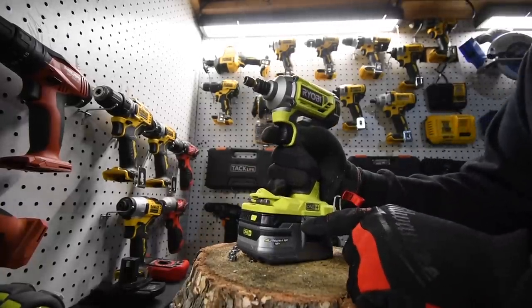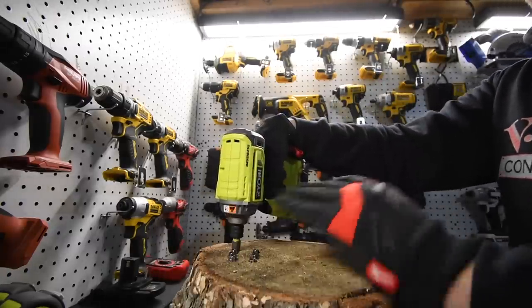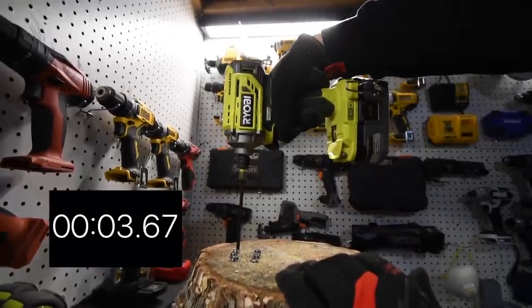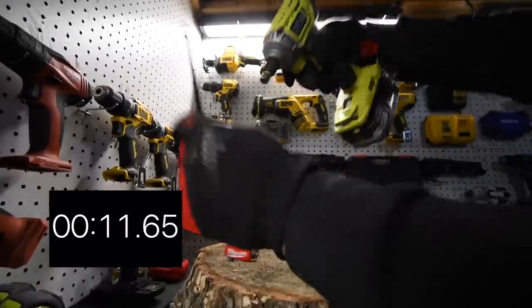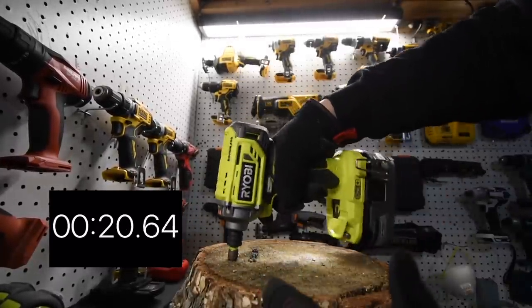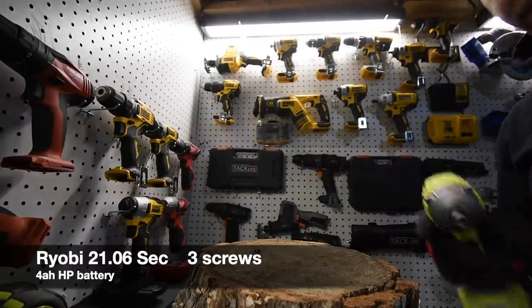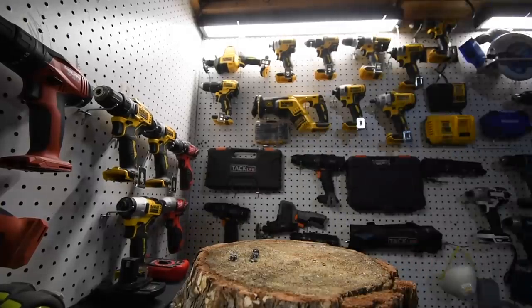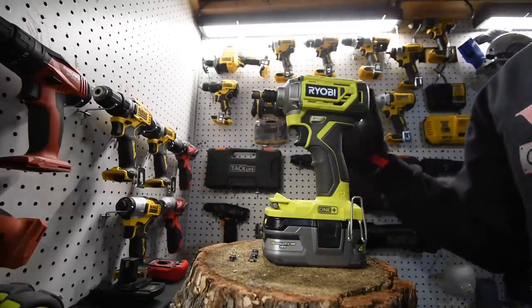Now we have the four amp hour HP battery for the Ryobi — variable speed trigger only, once again. We're going to time all four screws at once, moving to the next one as fast as possible. During the run, the Ryobi failed — it couldn't take one screw out. All four screws need to come out. It doesn't matter about the circumstances — yes, there's a knot there, but every single piece of wood you buy, whether pressure treated or regular, has knots.